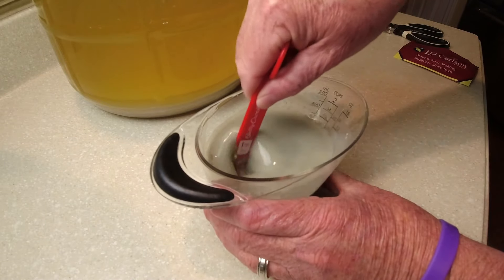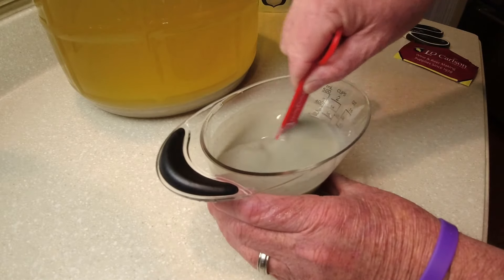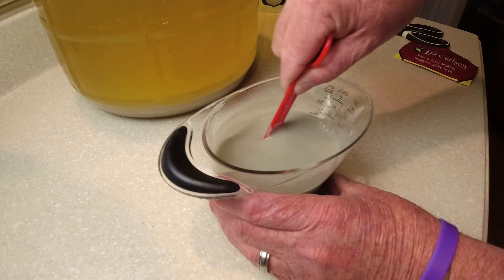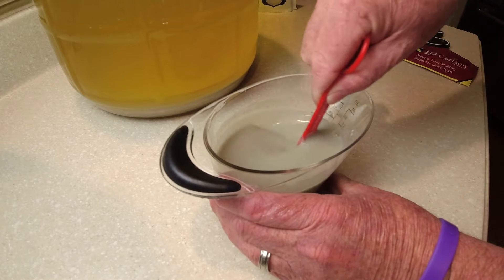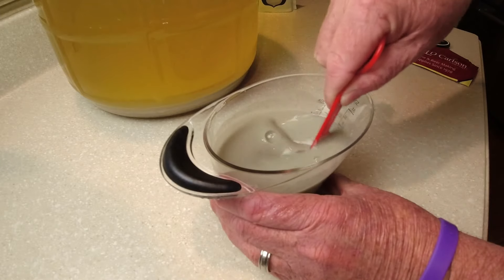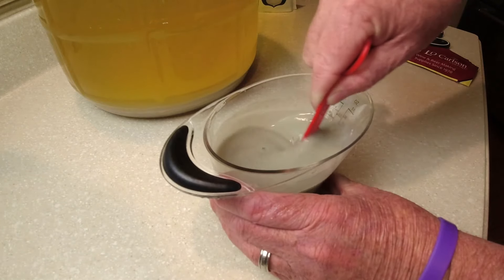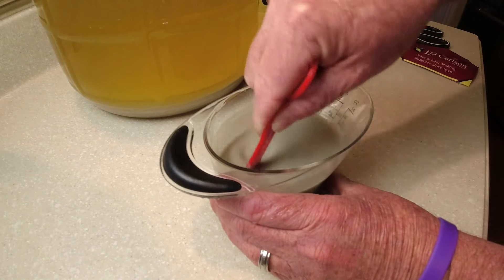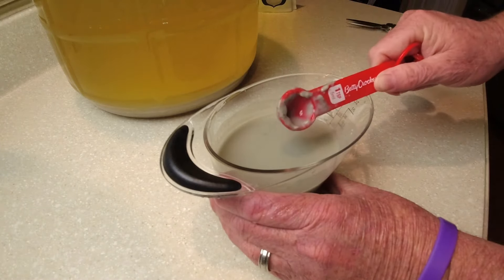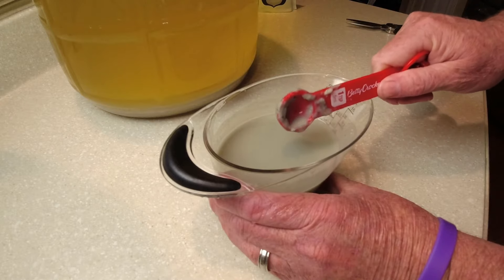We use bentonite to take out the fine particles. We're going to stir this for about three to four days after I put it in, let it sit a total of seven to ten days, and then do this again. That's what I mean by double filtering with the bentonite. I just want to see how much clearer it gets and if I don't have to wait as long between racking. Let's get this added to our sanitized carboy and get this banana wine racked into it.